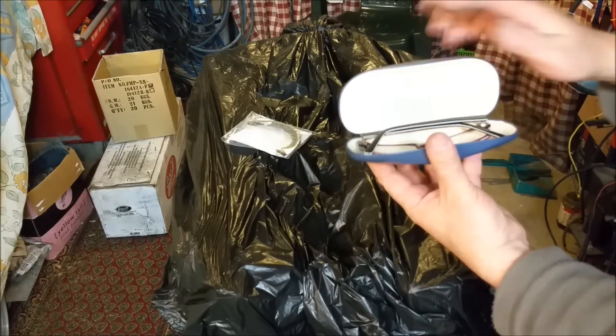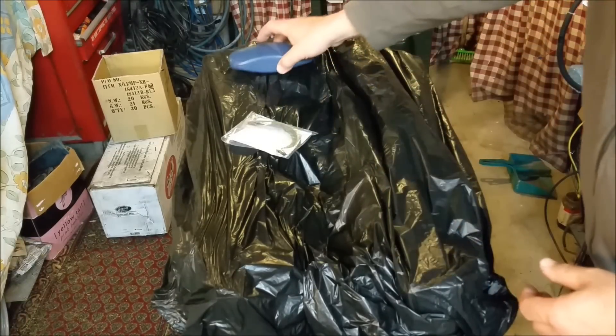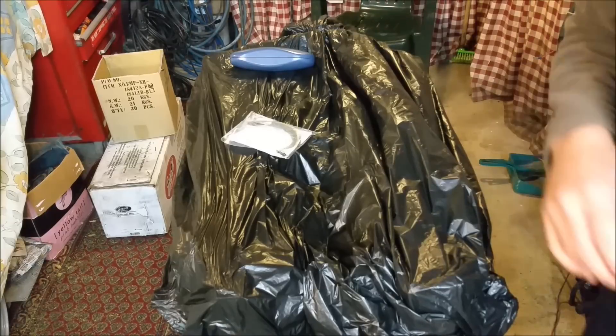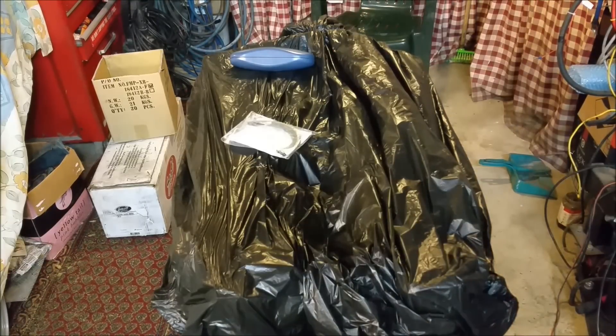I've got my reading glasses which are quite powerful, which means I can see — because my eyes are not that good. Of course they make my eyes look this big, which means I look like I bumped the front cover of Nerd Illustrated, but it doesn't matter. At least I can see what I'm doing. So let's take the cover off and start putting it together.